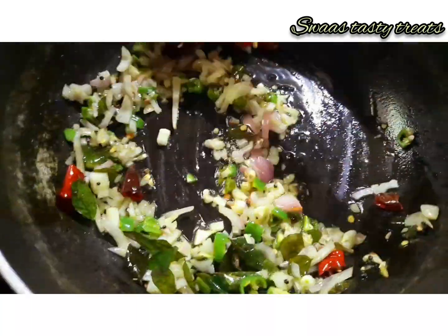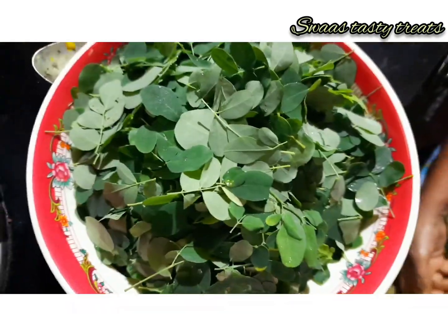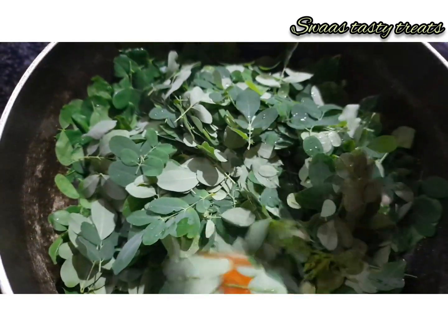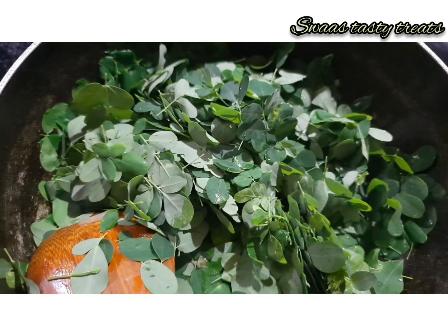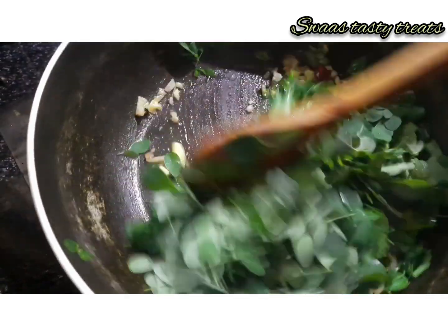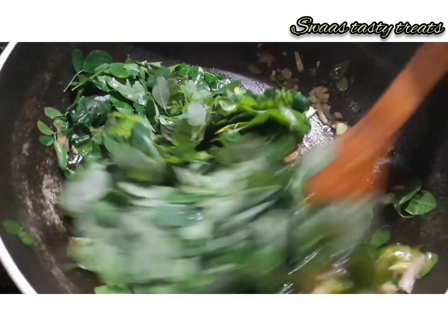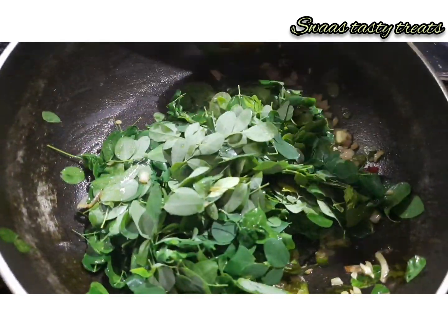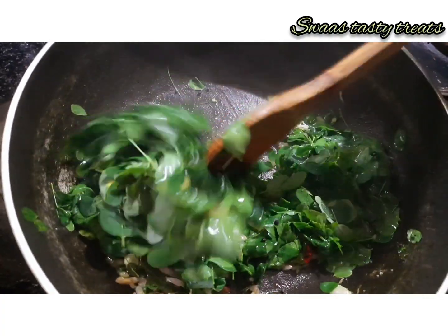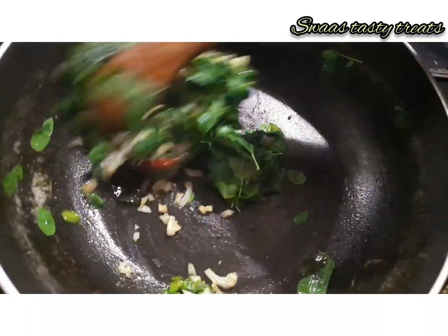Pour it into a bowl, put it in a bowl. Then we will add to the bowl, mix it in and add it to the top. Now we have to mix it in and add it to the top.